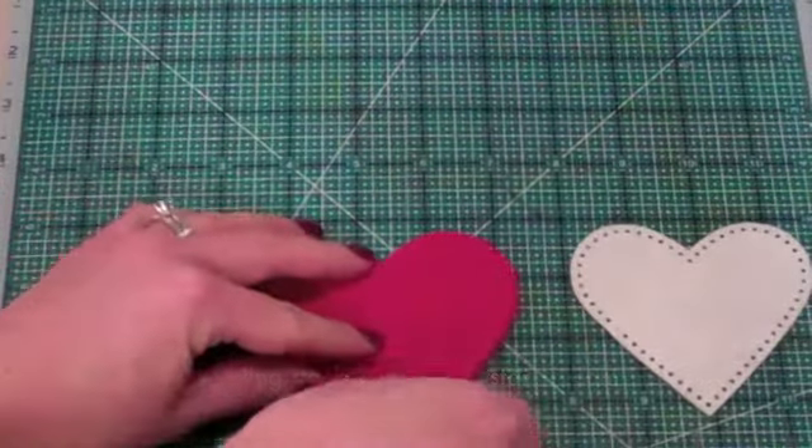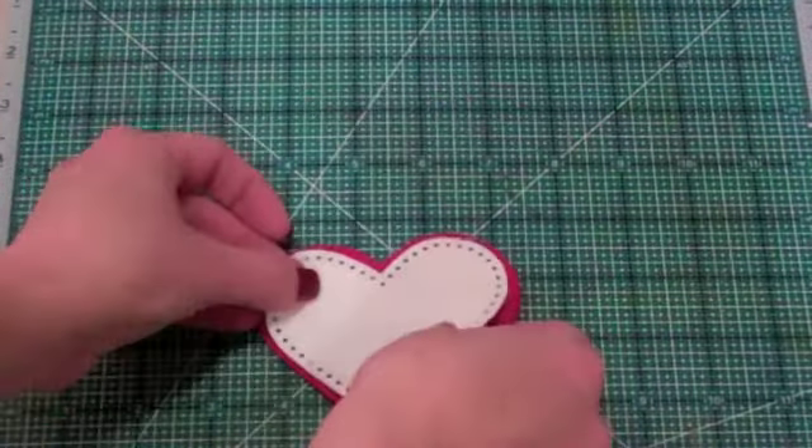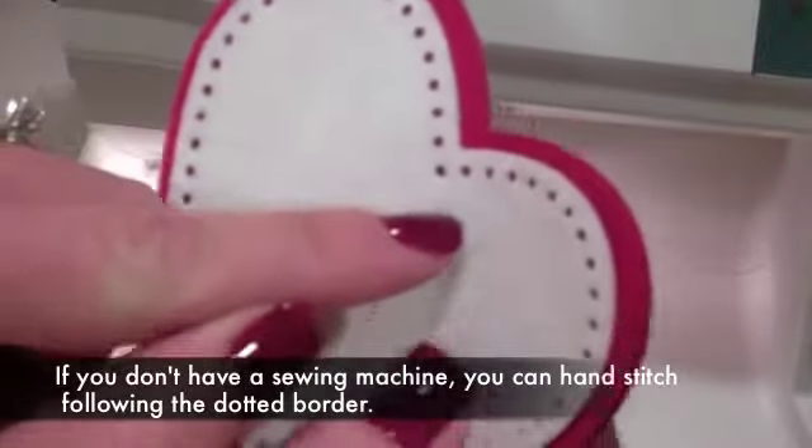I'll stack them up — the two reds together with the white on top — and I'm going to use the white dotted line all the way around as my stitching guide.